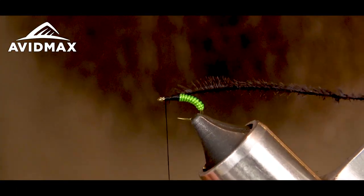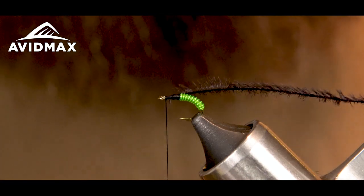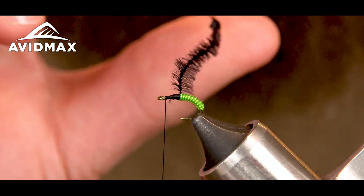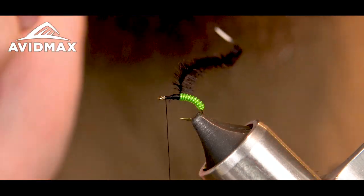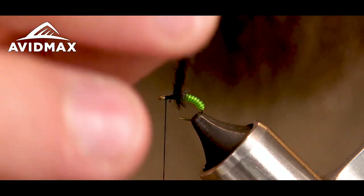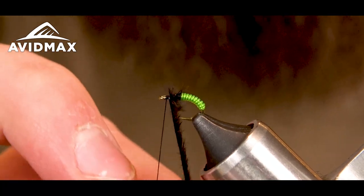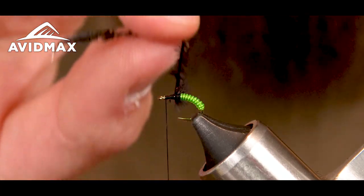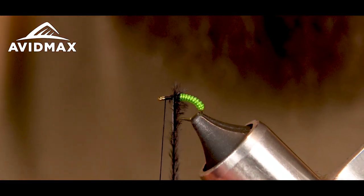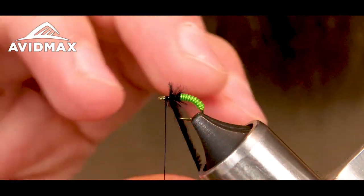Bring my thread all the way up to behind the eye. I'm going to try to get as many wraps as I can here — this is obviously the legs and head portion of the fly. When I tie in the ostrich I want to make sure the V is going away from me, so when I start wrapping it'll lay the fibers back and I can make each wrap going forward without capturing too many of them. I'm trying to lay them very tight against each other, not pulling too hard so I don't break the herl. I'll probably double up and go back down.